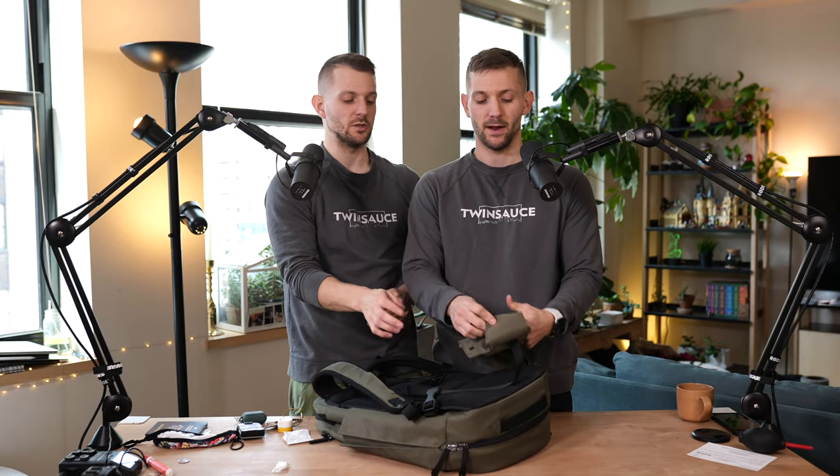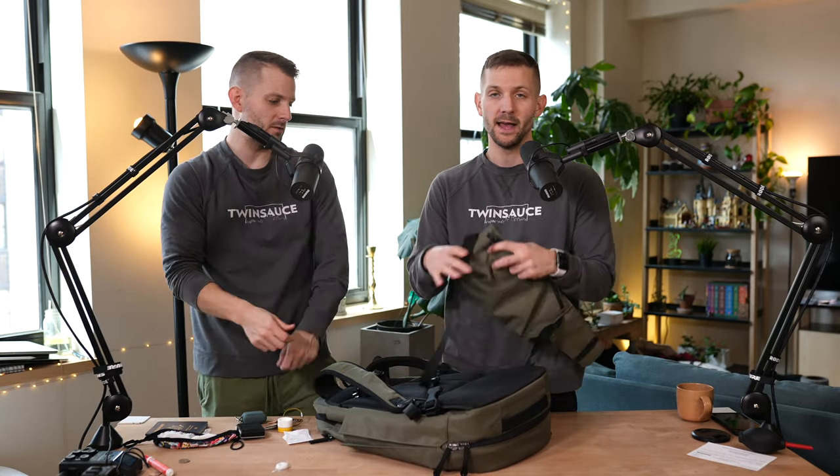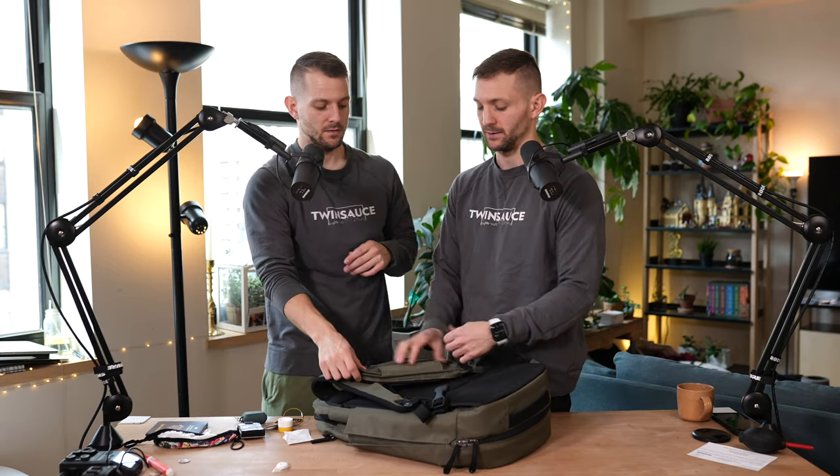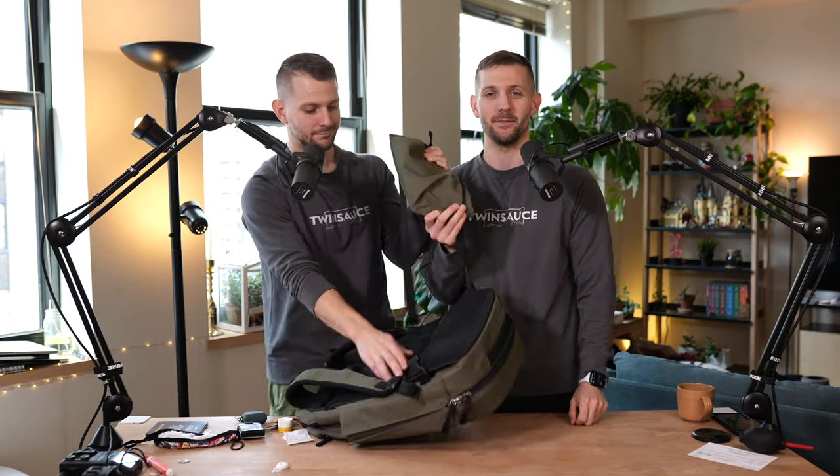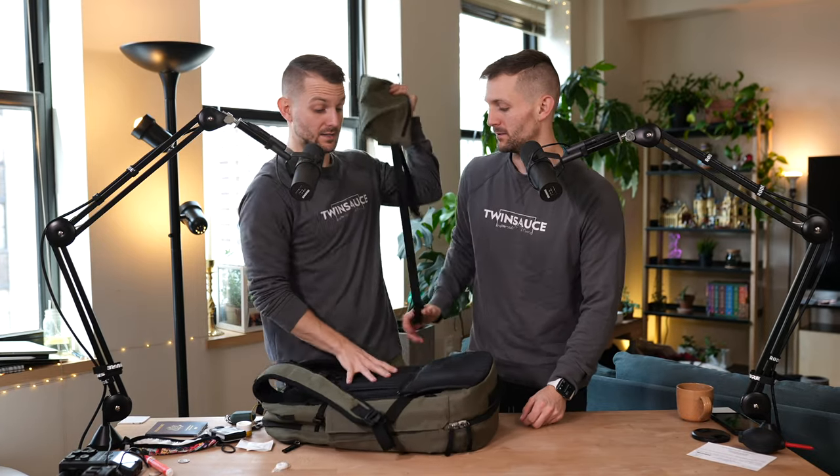You can also tuck these in, which is what I do for the daily carry. I have the black version of this bag and I do the same thing. I've been asked so many times about where you can get this bag and I always say buy the backpack — it comes with it. And honestly, you get a really awesome backpack with this sling bag.